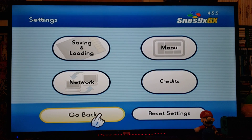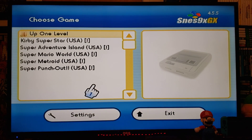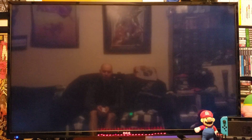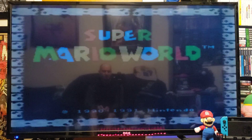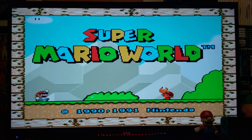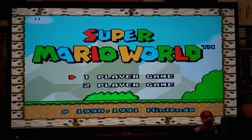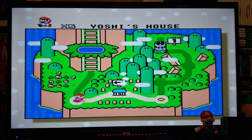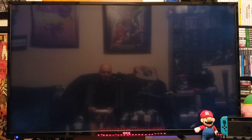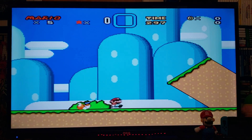Go back to the main menu. Now load up a game — just highlight the game and press A, and it should load up your game. You shouldn't have any issues with any of the games. I'm just going to show you a little bit of gameplay for a couple of games so you can see how it runs.